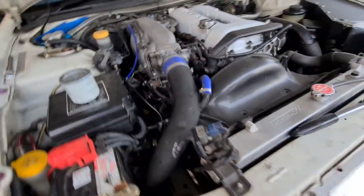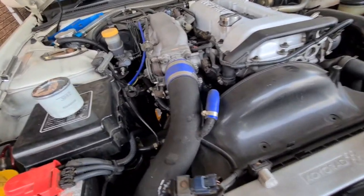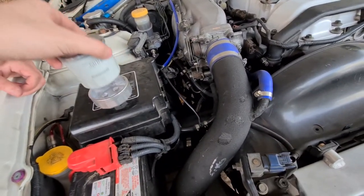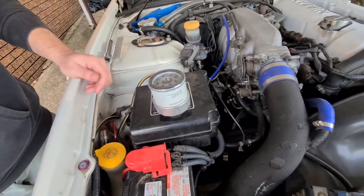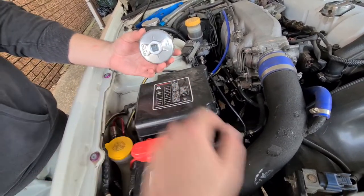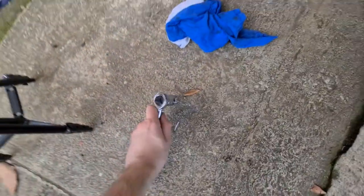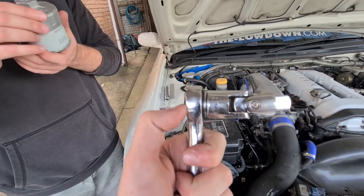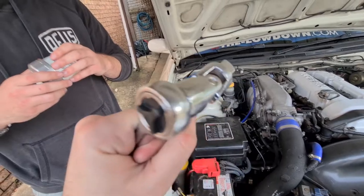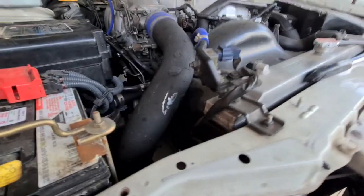We've gone and removed the filter from underneath — it took a little bit of time to get it out. Here is our new filter, and this is the tool we use to remove the old one. You stick it onto the filter, then use a socket spanner. We ended up using a swivel extension because there's not much room. We eventually managed to get it off — you'll thank me later when you use this tool and save yourself a headache.